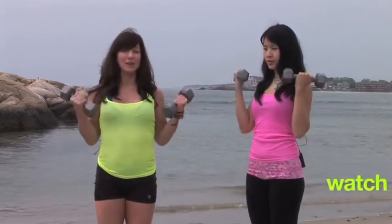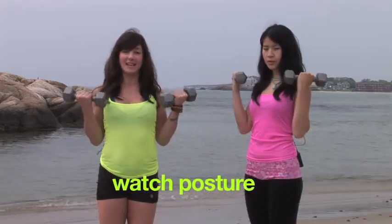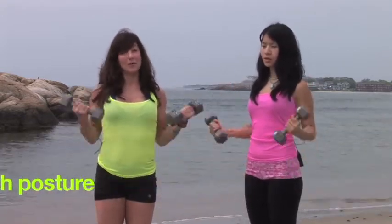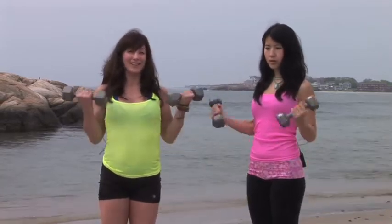You're going to keep your posture in check because you don't want to exercise without good posture. You want to stay in good posture all the time, so that way when you finish, you look like you have a great figure. Up and down.